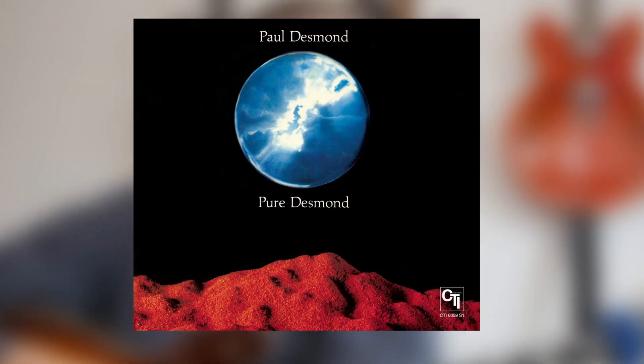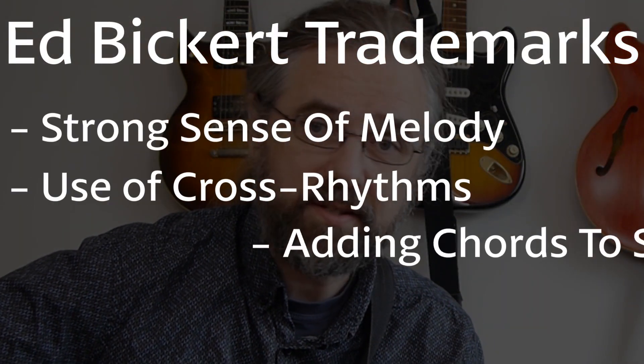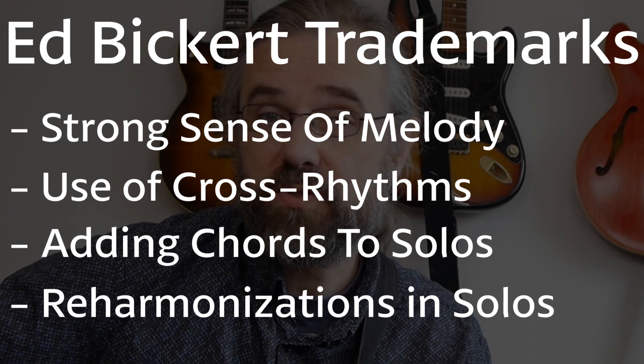But as soon as you start digging a little bit deeper, Ed Bickert is probably one of the first names that's gonna pop up. He hasn't done a lot of work with more famous musicians, so he's on two Paul Desmond albums — that's probably where you're gonna find him first. For the rest, he's mostly just on the scene in Canada. But his playing is really worthwhile checking out. I think he has a great sense of melody, and he's also extremely good at incorporating chords into his solos.